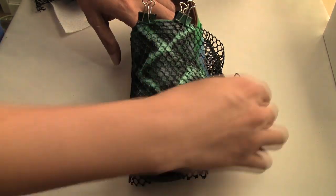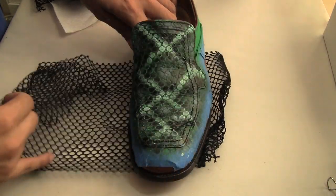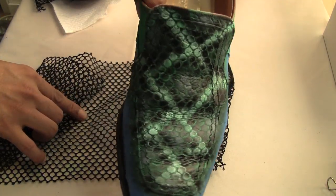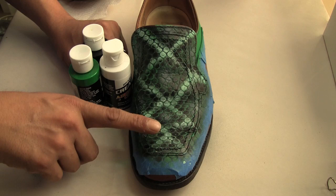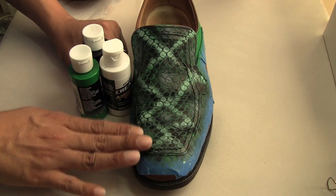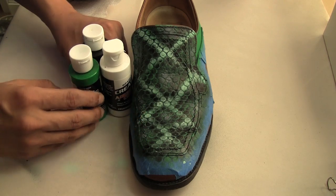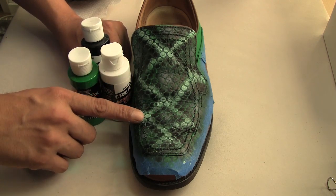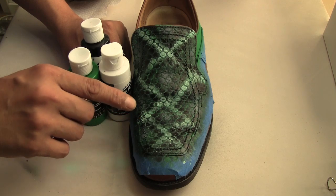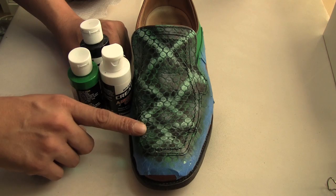Once all the colors are nice and dry, you're ready to remove your fishnet pattern material. Here's the reveal — how awesome is that! We're going to let this dry further. It needs to dry for another half an hour, even though it's dry to the touch already, because we're not adding any more colors. It still needs to sit and dry further for about another half hour. And because we used Createx, we're going to need to heat set this using a hair dryer or heat gun.